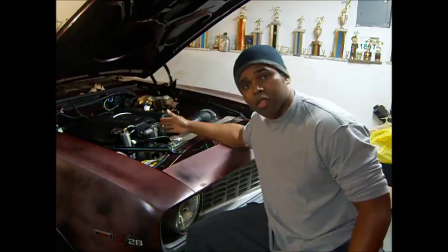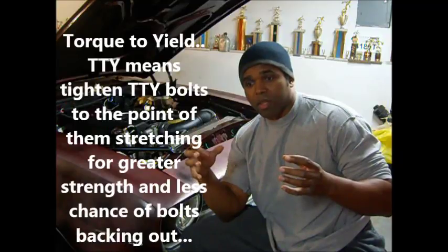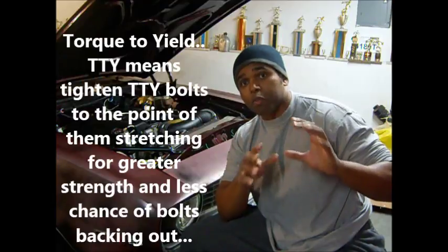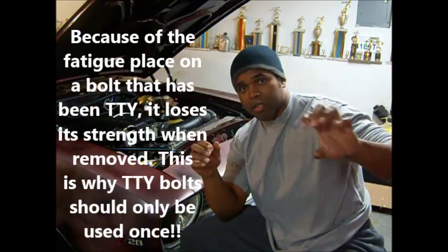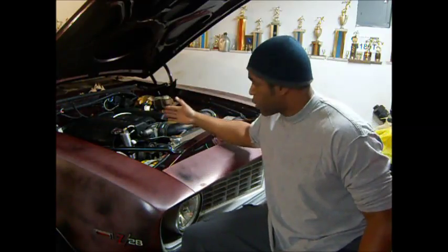Most of the bolts on the LS engine are torqued, and a lot of them are torqued to yield. What happens when you torque to yield a bolt is — let's say for numbers — you have a bolt that needs to be torqued at 40 foot-pounds with 30 degrees of twist. Once you torque it down to 40 foot-pounds, you've got to put a little bit more on it, which is the degree of twist. With the degree of twist, it will actually stretch the bolt. That's why with most bolts on the LS — like when you do the heads, the cam, or the crank — it's a one-shot deal. You can only use them one time and that's it.